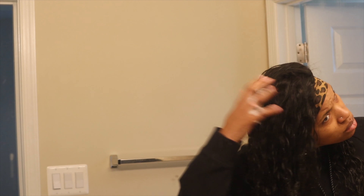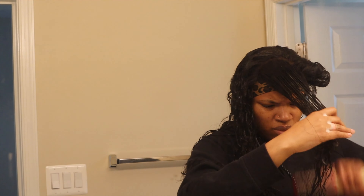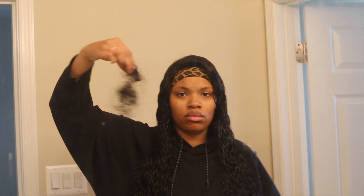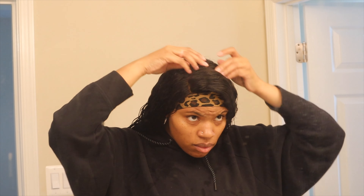I wet my hands and finger-combed the water into the hair to smooth it out just a bit. Next I added some texture foam — this helps with the detangle process and also makes those curls pop. I always start my detangling at the ends and work my way up to the roots. After the detangle process, this is all the hair that came out. This wig only had a three-inch parting space.